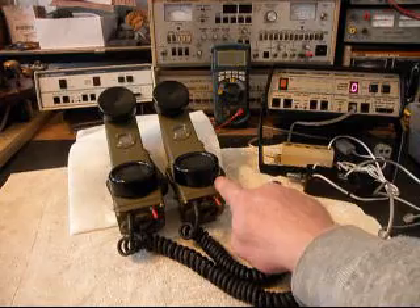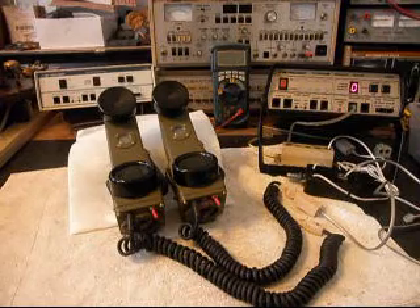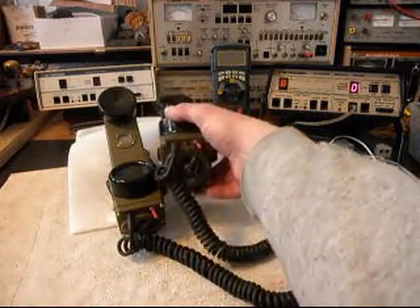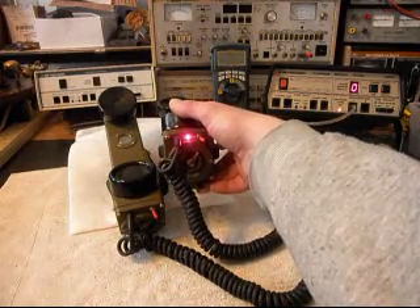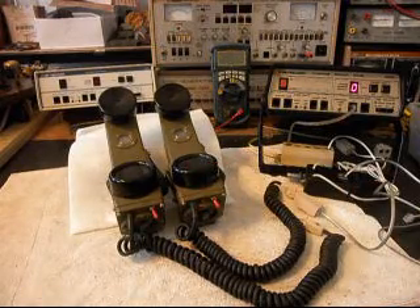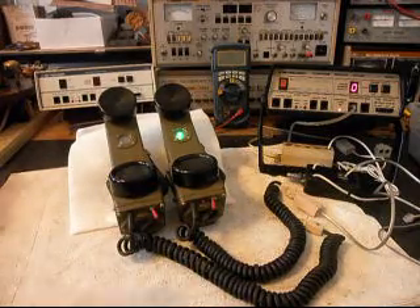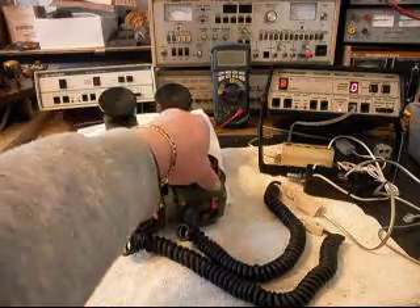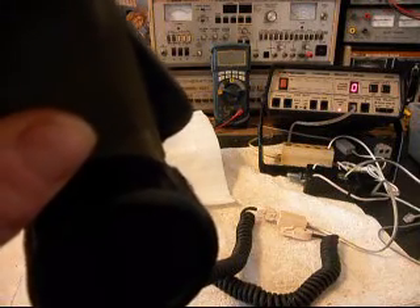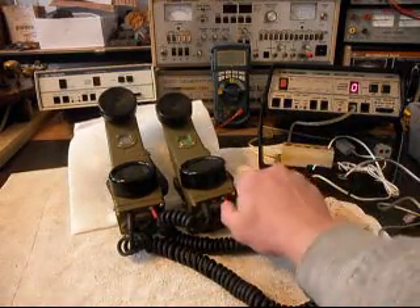We have this first one here hooked up and we want to ring it with our analyzer. As you can see, the visual LED light is working. I'll let it go one more time and we'll answer the telephone. We can see our visual indicator for off-hook. I'm going to give you some dial tone. Now I have a switch box here and I'm going to go ahead and push it, and we'll turn the telephone off.